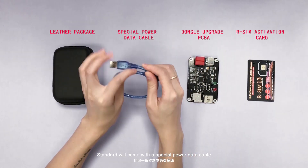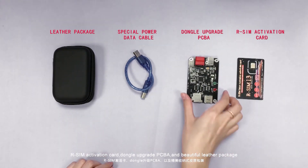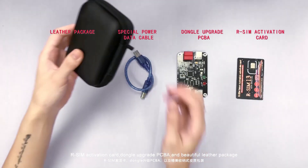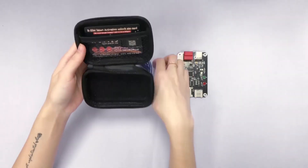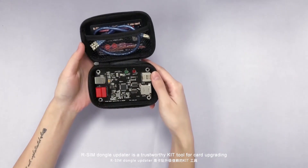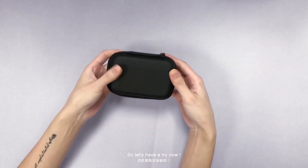The standard package comes with a special power data cable, a Dangle Upgrade PCBA, and a beautiful leather package. Awesome Dangle Updater is a trustworthy kit for card upgrading, so let's have a try.